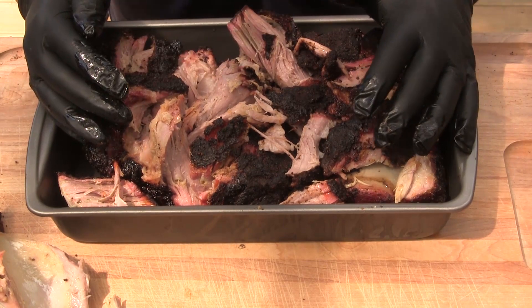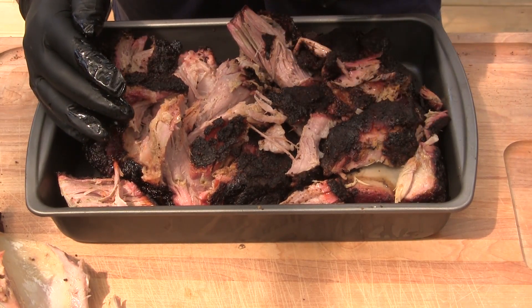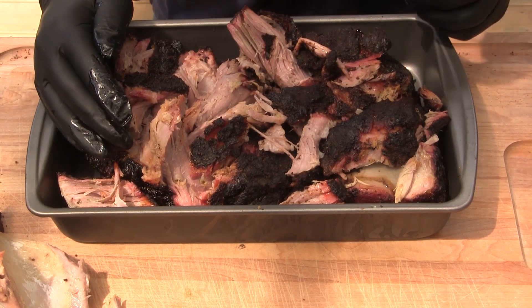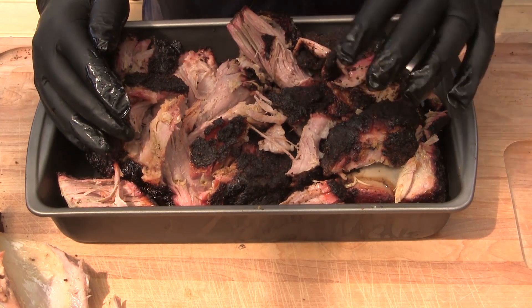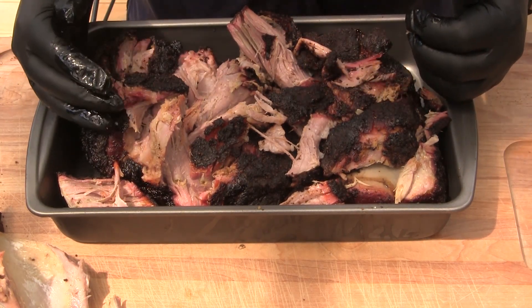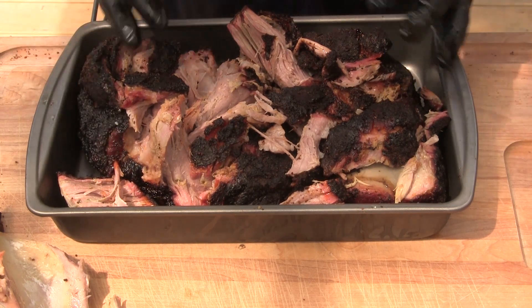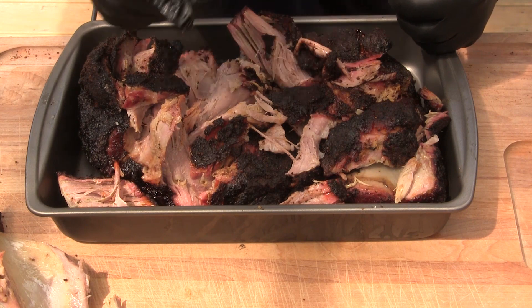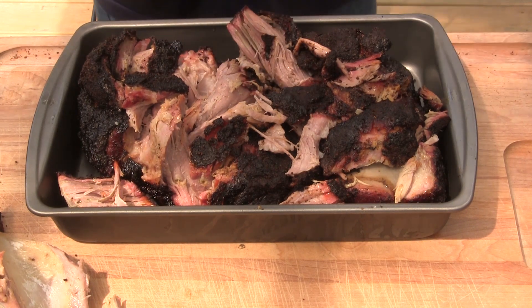With that I'm going to wrap this up, but I do want to say a couple of things about the programming. You can do a lot of different things with programming — changing your times and temperatures during the cook. For instance, when you get to 160 degrees, that's where a lot of people like to foil; you may want to ramp the temperature up or even down at that point. Until next time, this is John Setzler with Man Cave Meals.